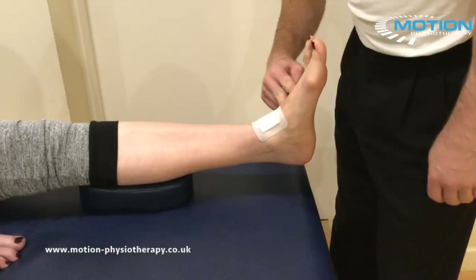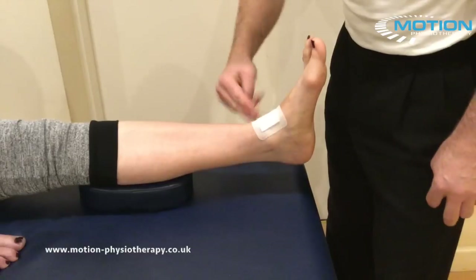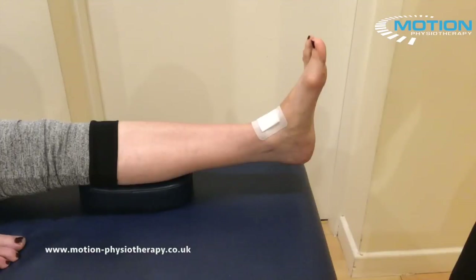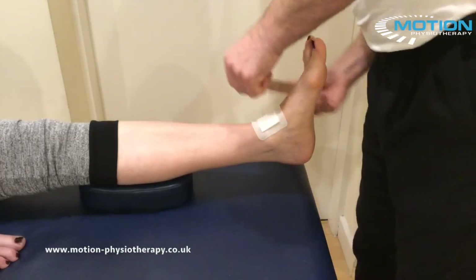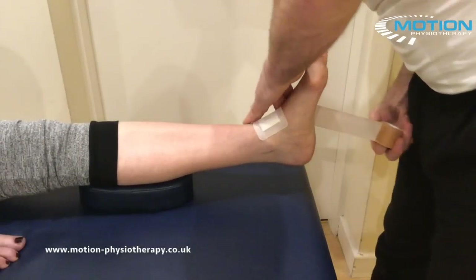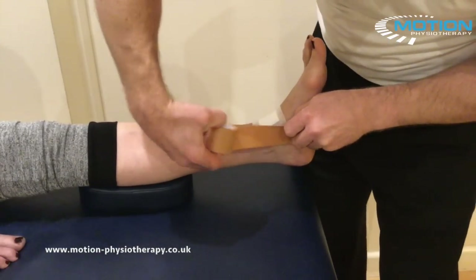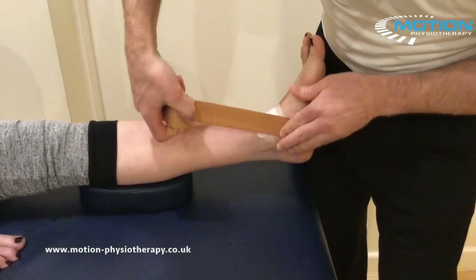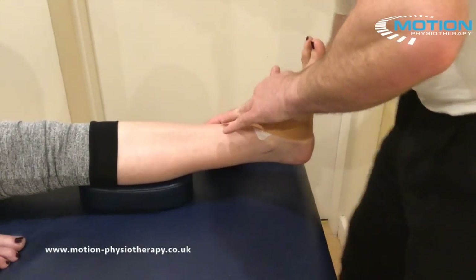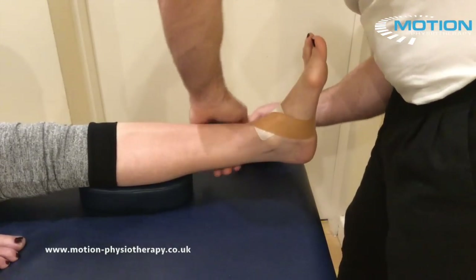I'm going to start on the lateral border of the foot, come across underneath the medial arch, track across the front of the joint and come up at an oblique angle. We're going to take out our p-tape, just being careful around the base of the fifth and the lateral border of the foot. I'm going to apply just a little bit of tension up across the front of the ankle, then tear the tape and lay that down.